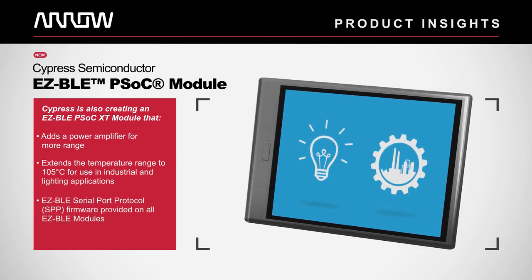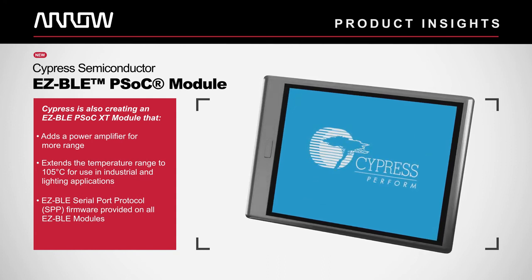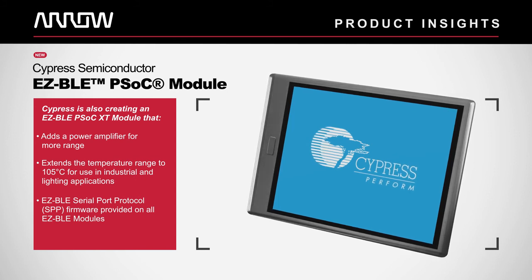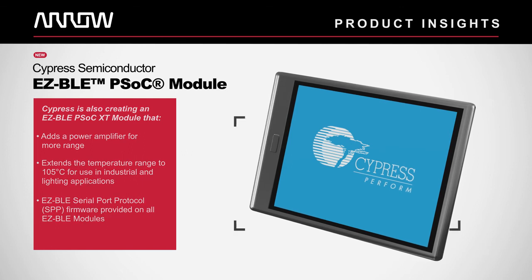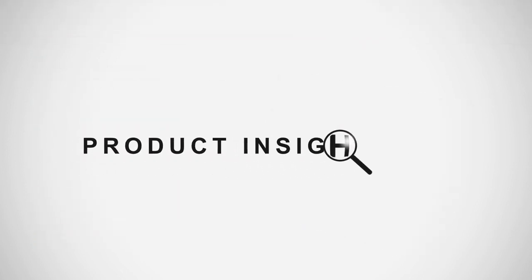Cypress will be providing Easy BLE serial port protocol firmware on all Easy BLE modules for customers who need simple plug-and-play BLE connectivity without modifying firmware. For more info on the latest products, join us for the next Arrow Product Insights.